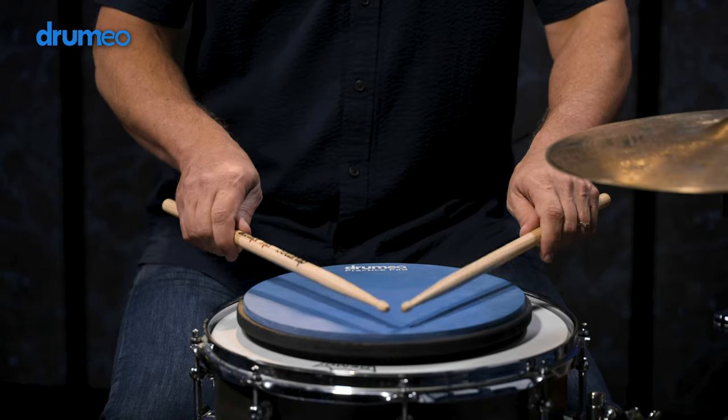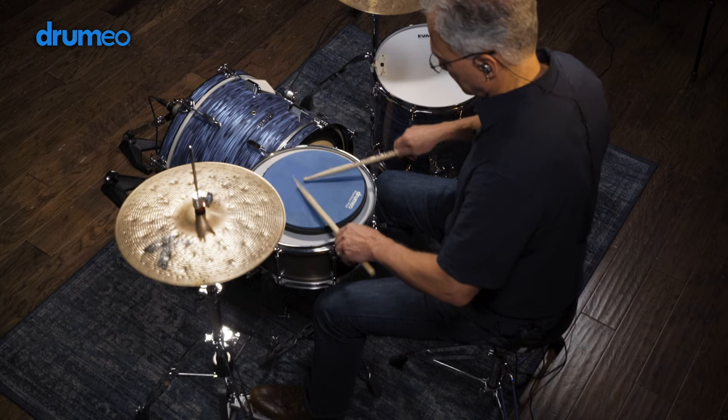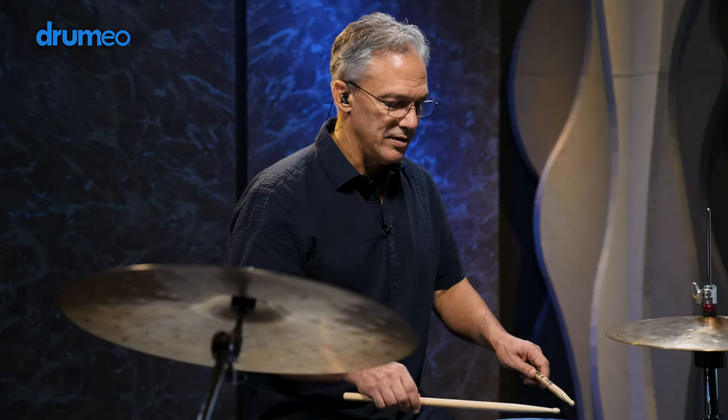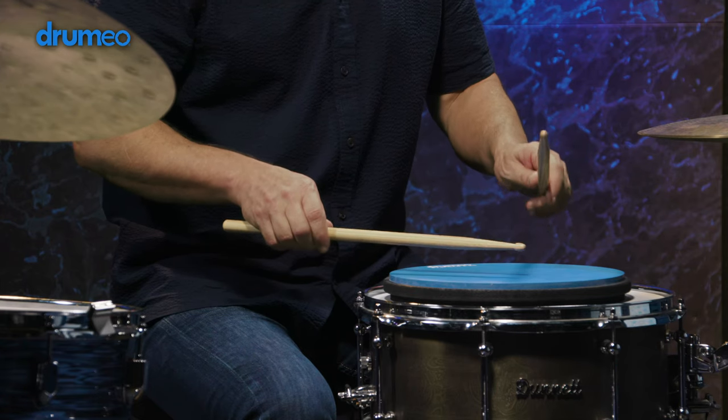The Multiple Bounce Roll, or Press Roll. I like to call it the Press Roll because you're actually pressing the stick into the head. You can take singles, take singles, and then press the stick into the head.